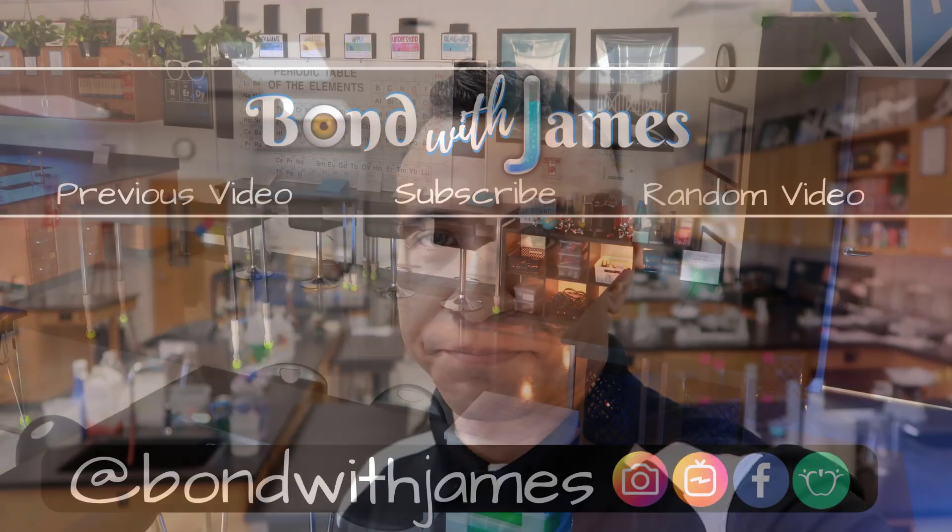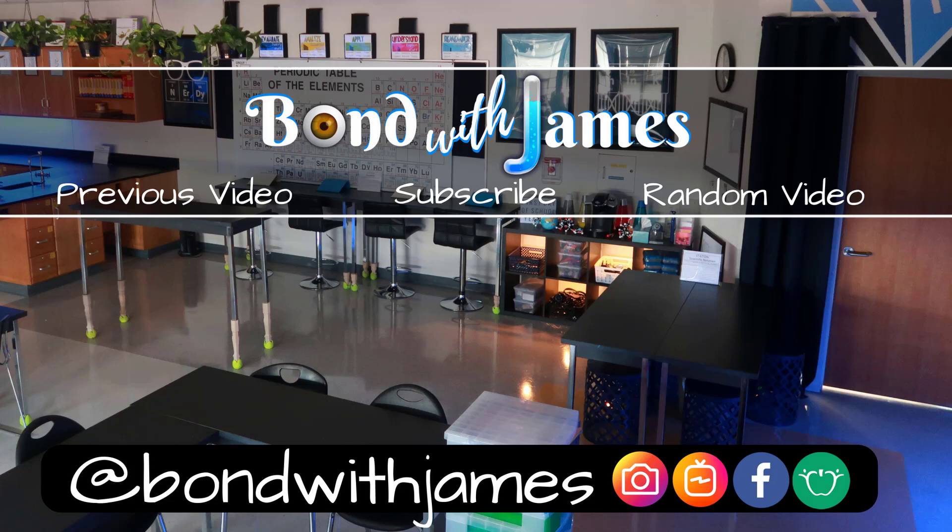Do me a favor — if there was anything about this video that you liked, make sure to hit that like button, comment down below, and share the video. If you haven't already, make sure to subscribe so you can bond with James. As always, thanks for watching — bye!